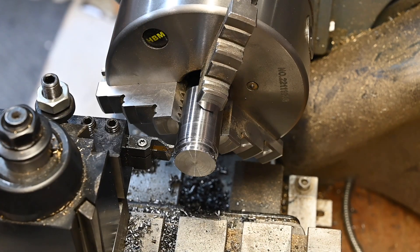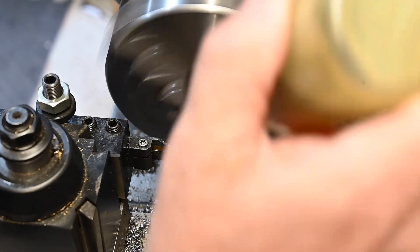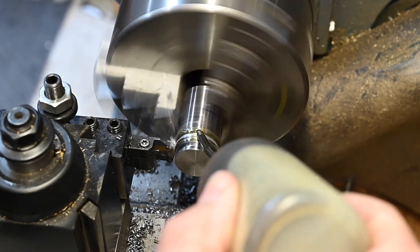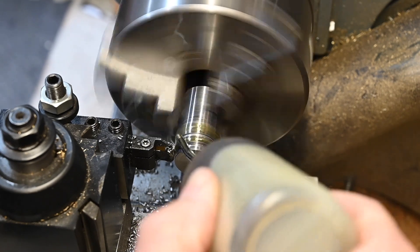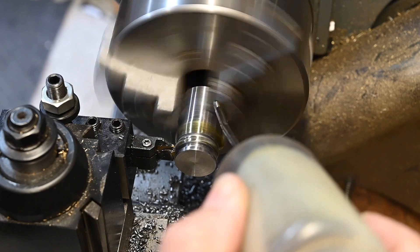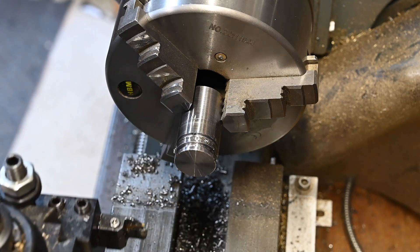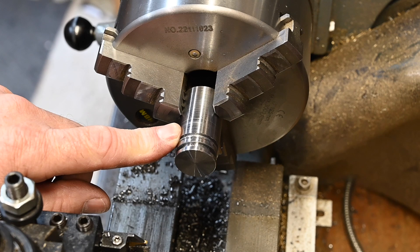I'm going to part that off at 9mm so I can put it back in and just clean it up. I knew that was coming — got too greedy, broke the bit. Nevermind, I'm going to cut that off on the bandsaw like I should have done in the first place.